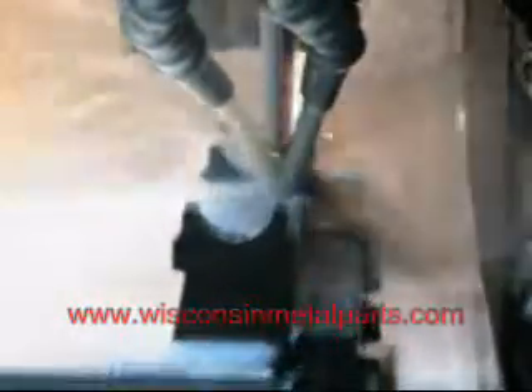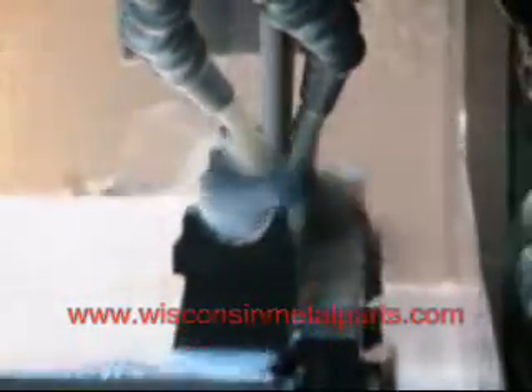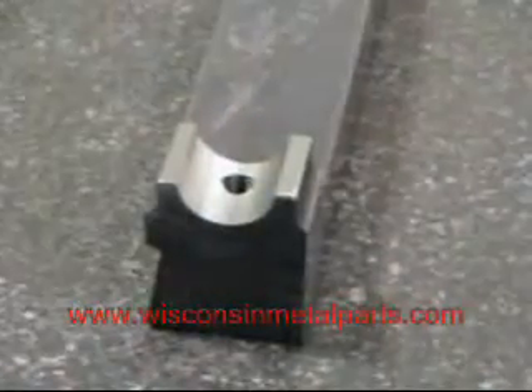One of the benefits of this equipment is once it's programmed and set up, it runs unattended — right now there's no operator with it. So it's a very cost competitive way to do some very high tolerance and precision grinding.